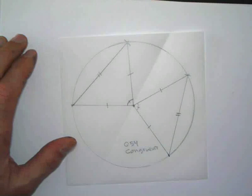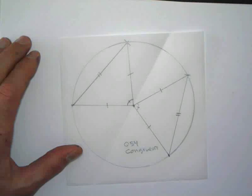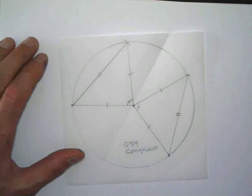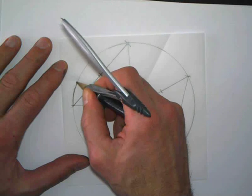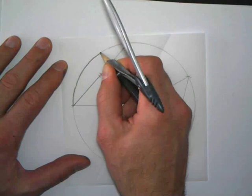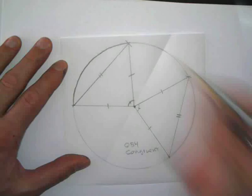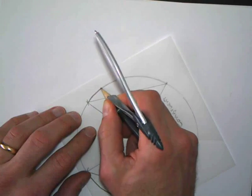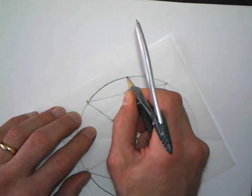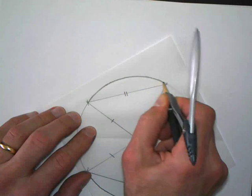Now Conjecture 55 is the Chord Arcs Conjecture. If two chords in a circle are congruent, then their arcs are congruent. And here we're looking at these arcs intercepted by the chords. You could fold your patty paper over and determine that the arcs are exactly the same.